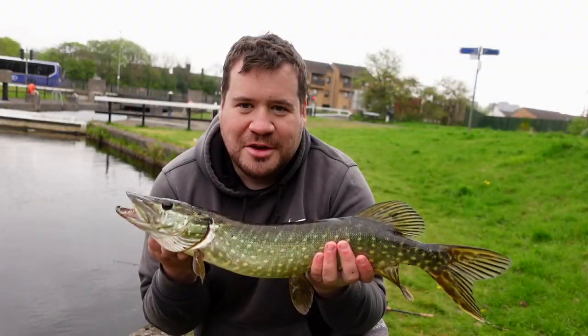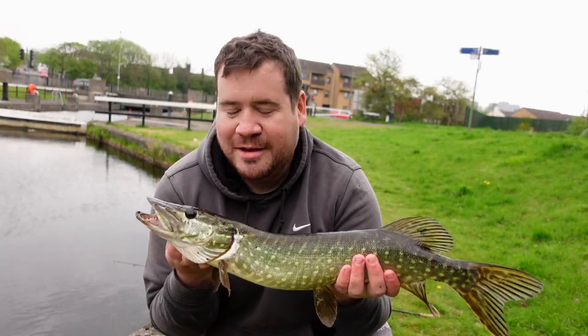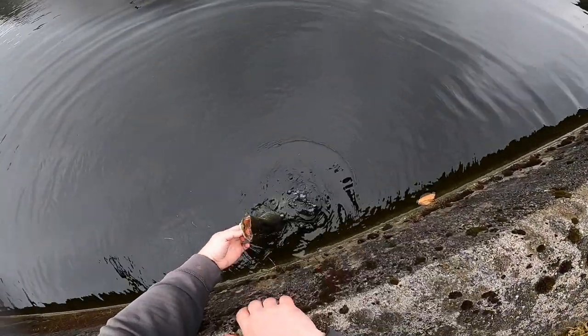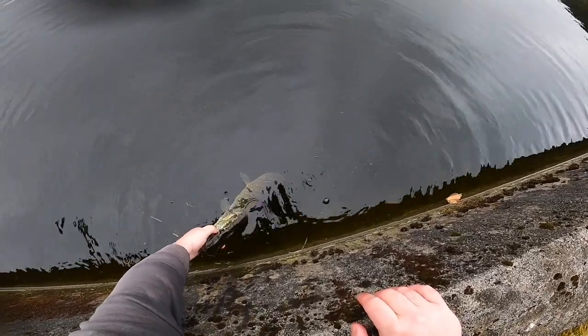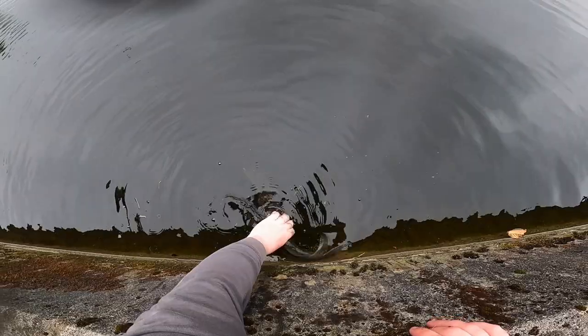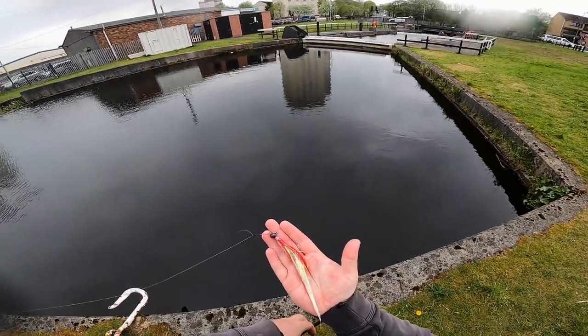Nice wee pike here. The drag fly still looks alright.